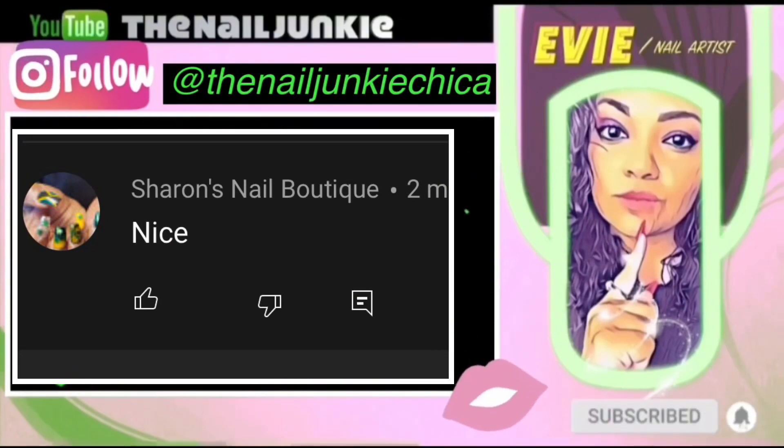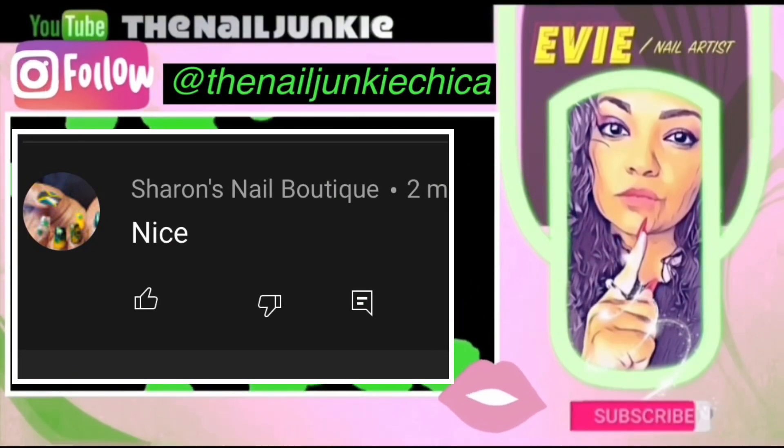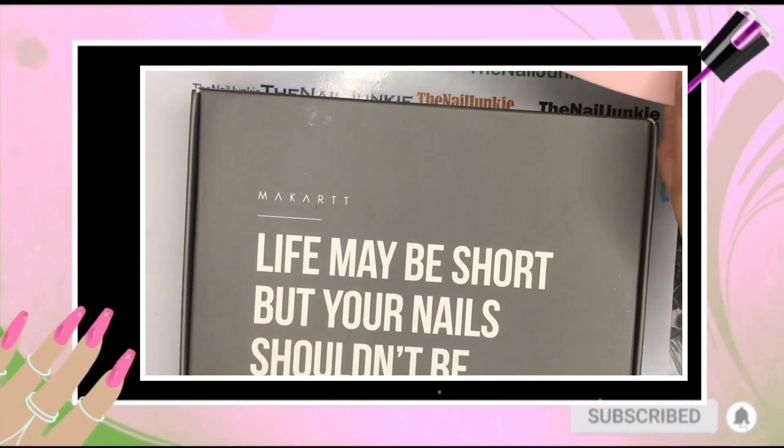Welcome back to my channel, it's Sharon's Nail Boutique. You were the first one, thank you so much, and right after you we have Cathy Wellman in second place. I love you guys, shout out to them and go follow their channels.